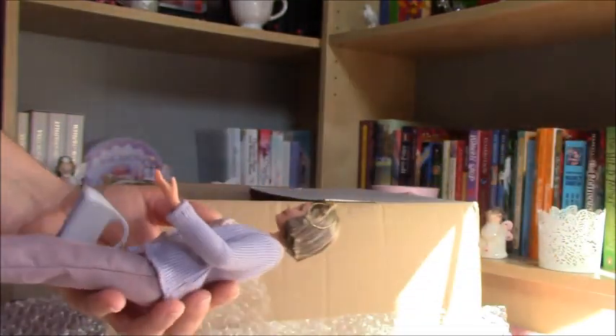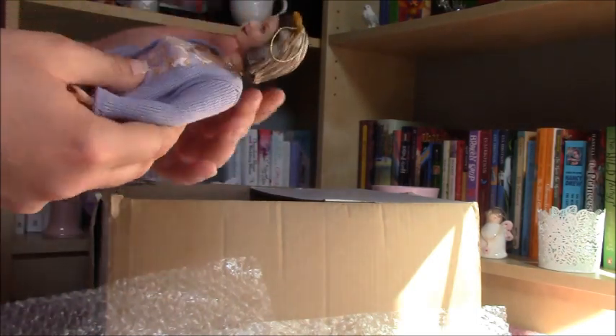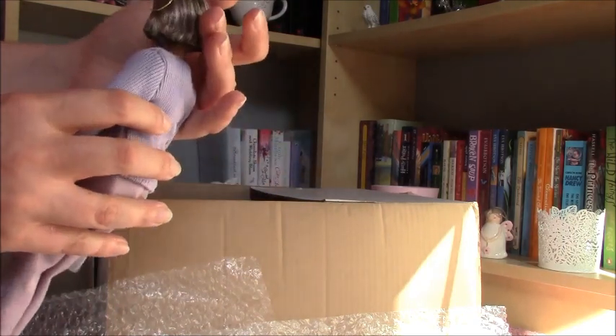She was so cheap; I was so surprised that nobody wanted to buy her. But definitely this doll was meant to be mine, and I'm so, so happy about this lady — she's so cute.